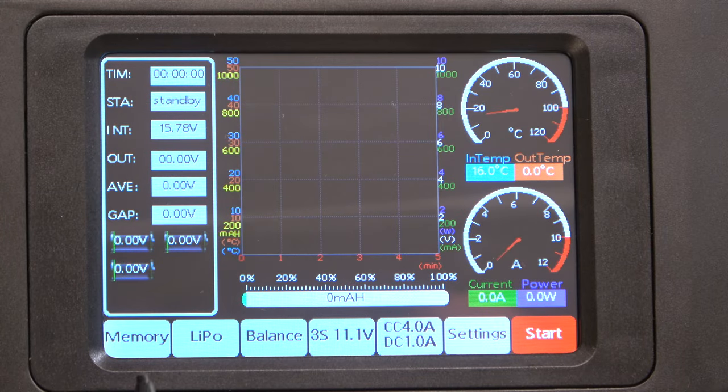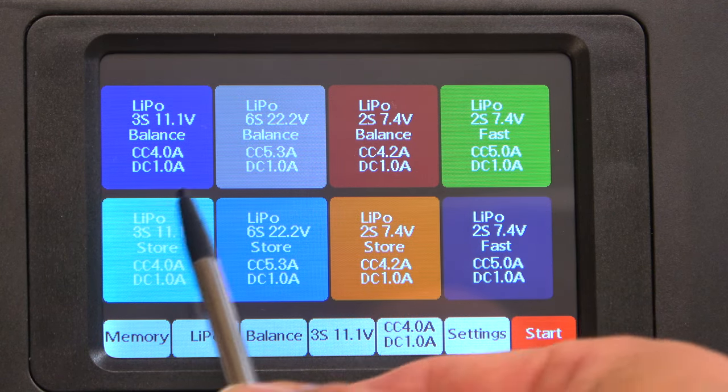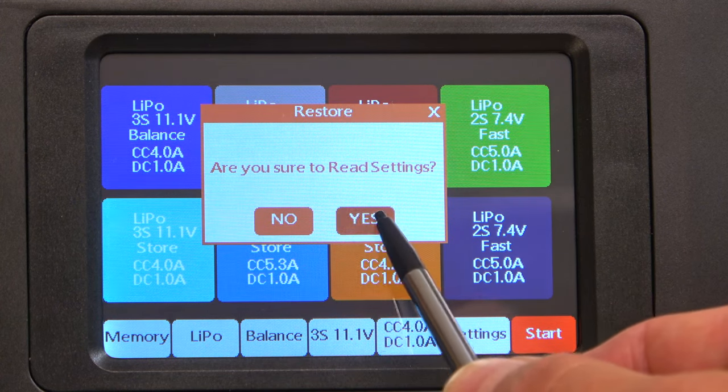Another good feature is the ability to save the settings of your favorite batteries. Here you can see eight different settings can be saved, so all adjustments are made very quickly.